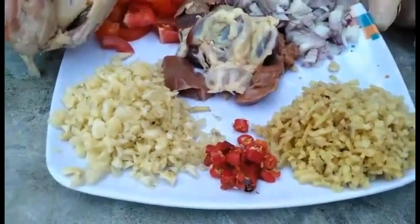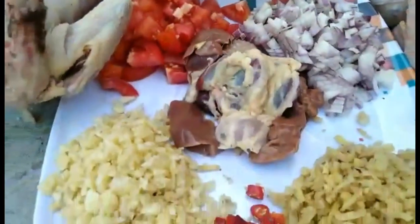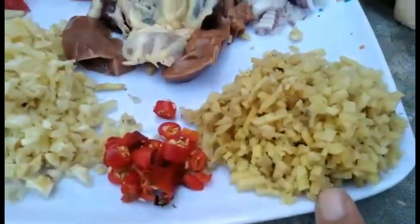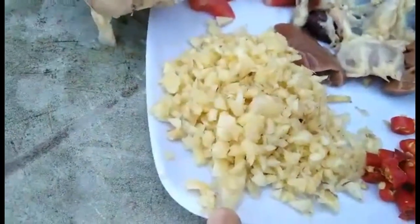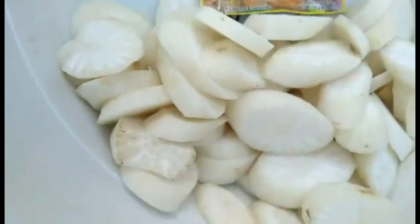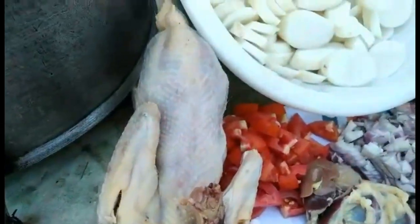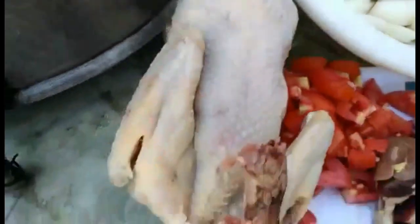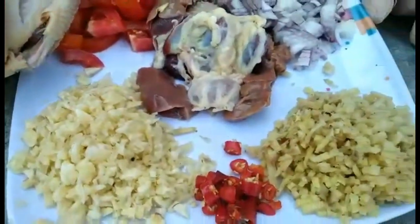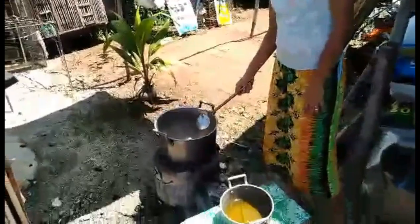Ang ating ingredient sa pakang na manok na Tagalog — alam nyo ba bakit Tagalog? Bakit nga ba Tagalog? Ang ating luya, bawang, atay ng manok, syempre sibuyas at kamatis, radish — yung Tagalog, nakalimutan ko na — at ating pang-pasim. Syempre, ating native na manok na Tagalog. Native mas masarap siya, mas masarap gawin nang talagang native — yan ang tinatawag na Tagalog native.